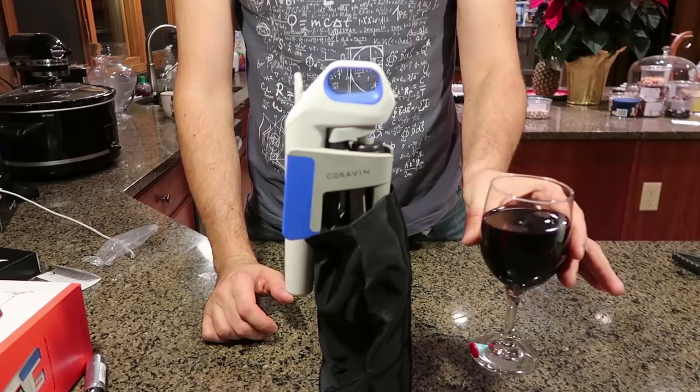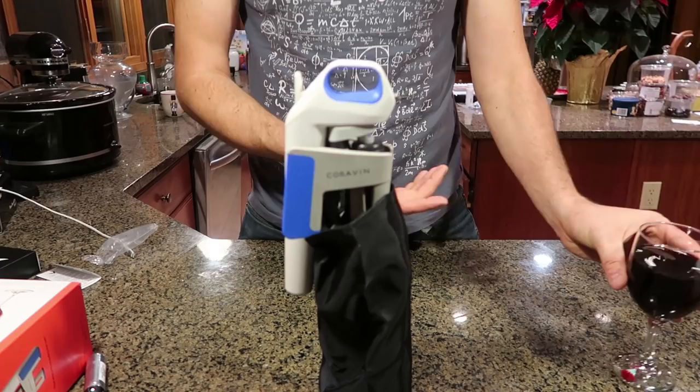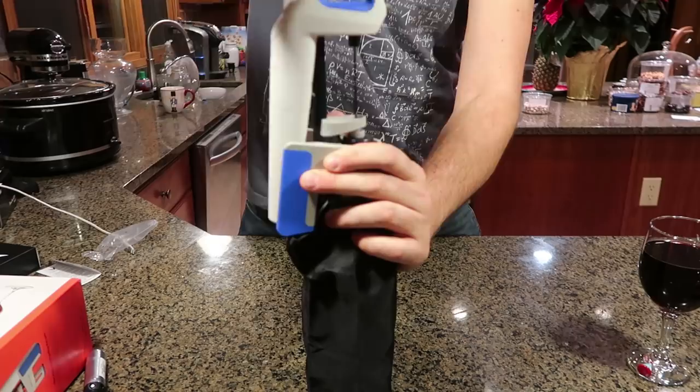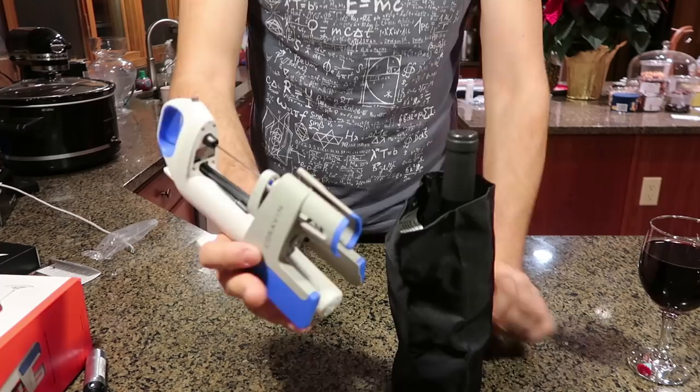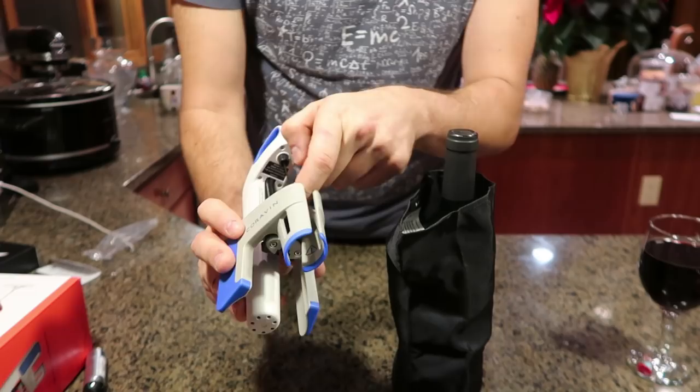Once you're done drinking your wine — let's say you only want one glass and there's still more than half a bottle left — you don't want to let it go to waste. So what we'll do is push out the needle and take this off, and it's all done. The needle stays inside here so you're not going to poke yourself, which is good. So keep it locked up. Also, they say one of these cartridges can last you up to three bottles.